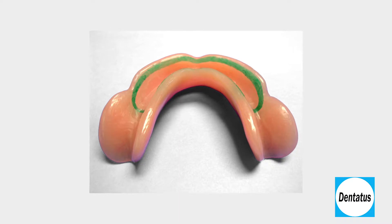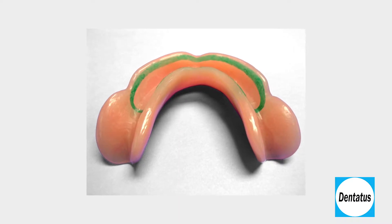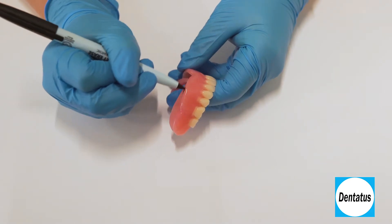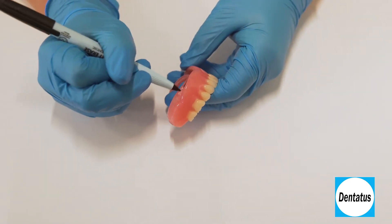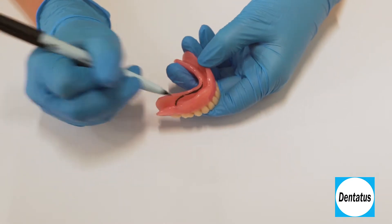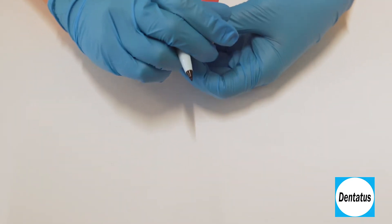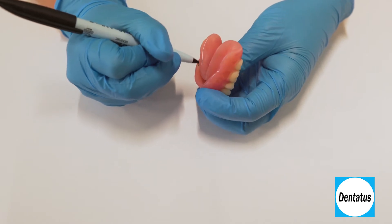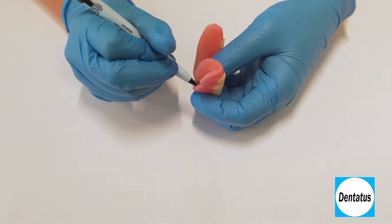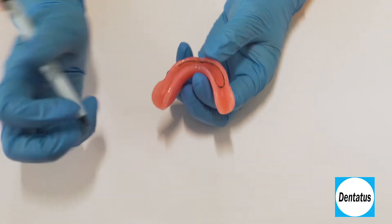To prepare the denture, a marking pen is used to delineate the areas to be relieved. Stay two millimeters from the edge of the flange and extend to the posterior just short of the retromolar pad so that you still retain a hard stop. It's best to round the extension so the liner cannot disengage on its own. Avoid sharp edges so the silicone can flow easily, which will help avoid air bubbles in the liner.